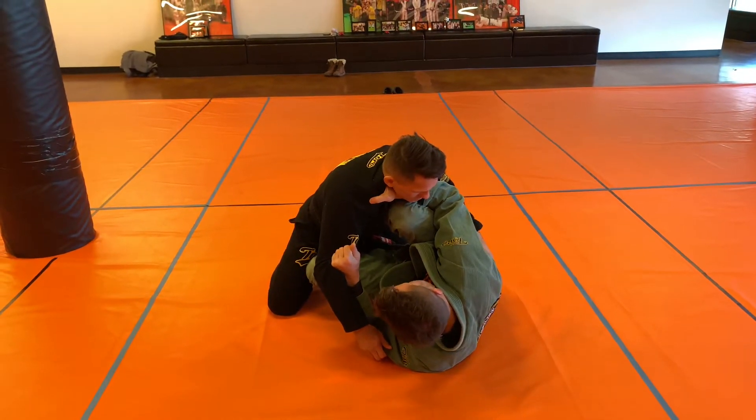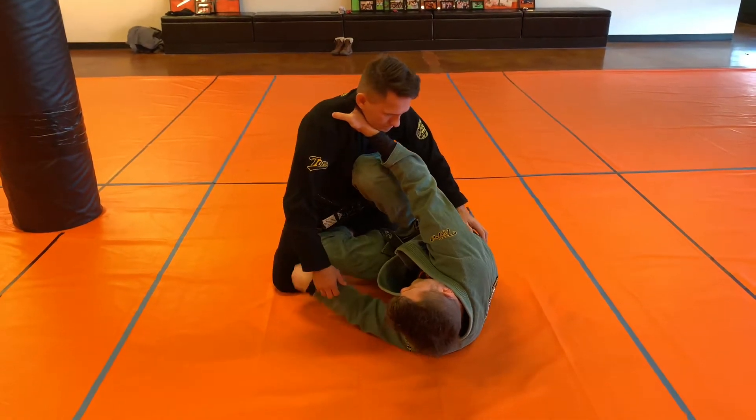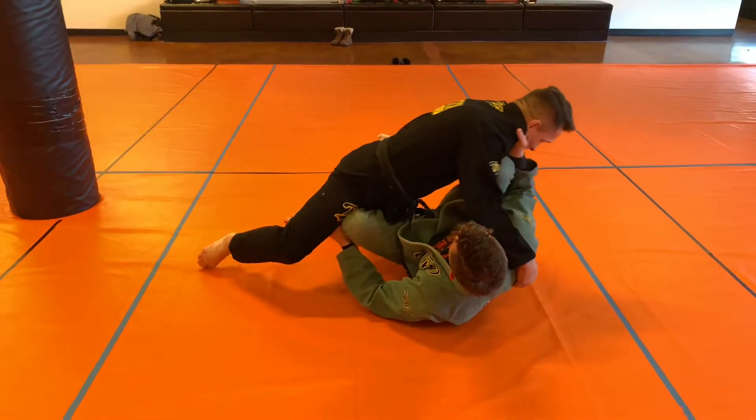When I'm ready, I'm going to look to push into my partner, and as they start to react by pushing back into me, I let them ride over my shin.